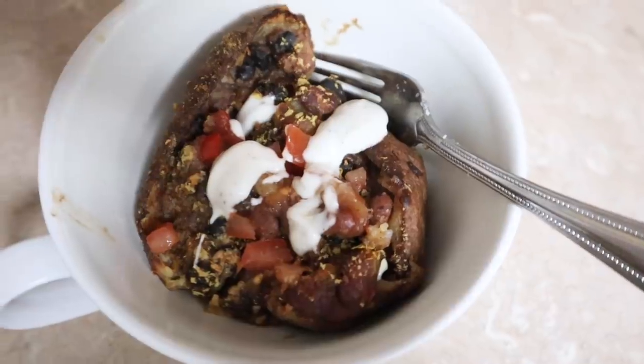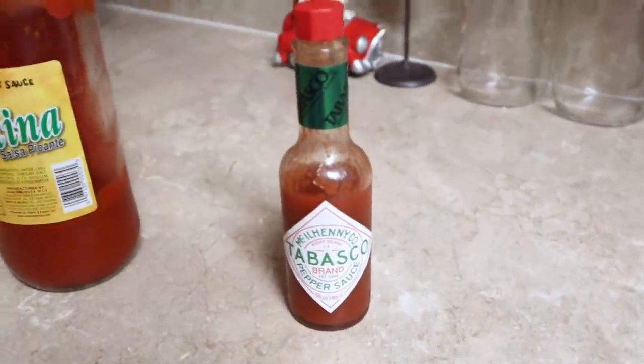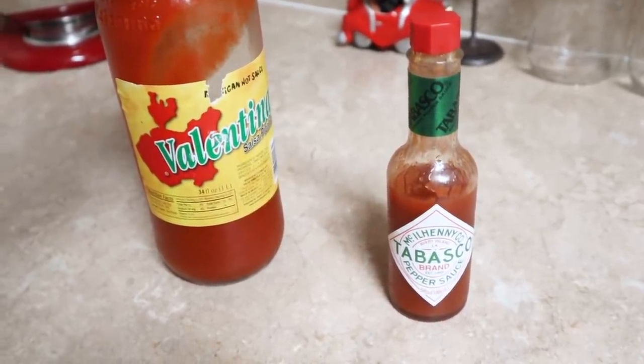We each get another half — Peter's going Valentine hot sauce on his, and I think I'm going to go Tabasco. Comment below your favorite hot sauce. I love Frank's Red Hot, but that's more like buffalo sauce. My favorite is Valentine or Sriracha — Sriracha is more of an Asian-style sauce. Cholula is another one that dad really liked — some love it, some don't.